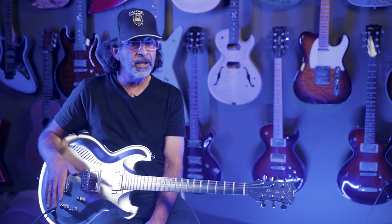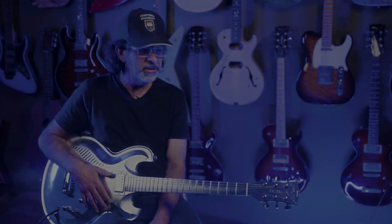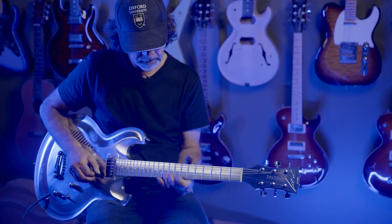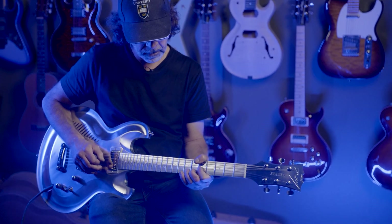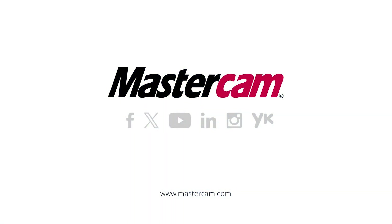It's a great guitar and a great rendition of my guitar. A home run.